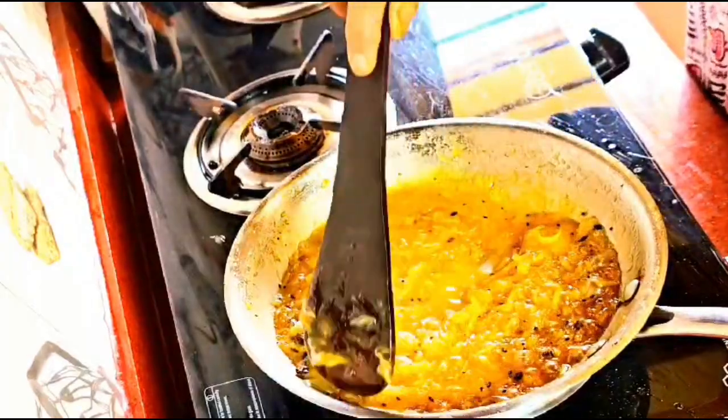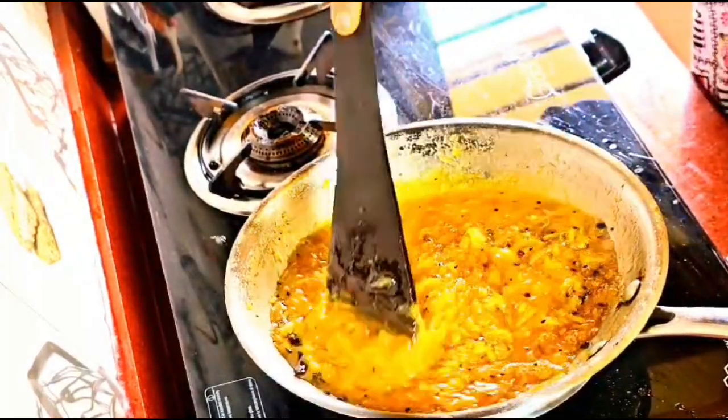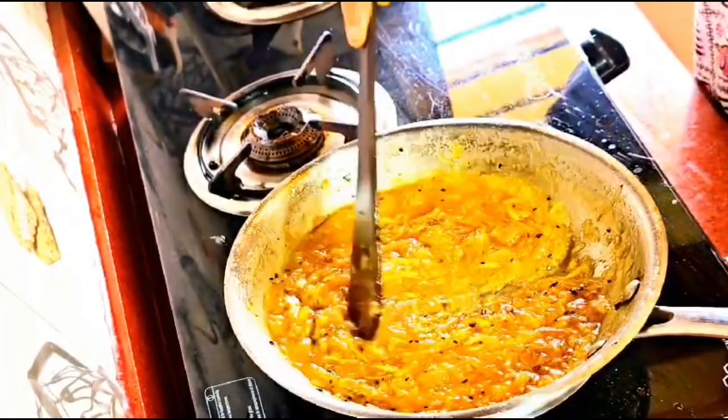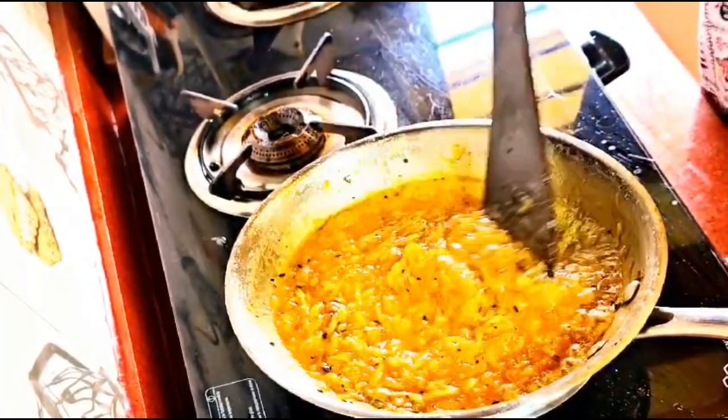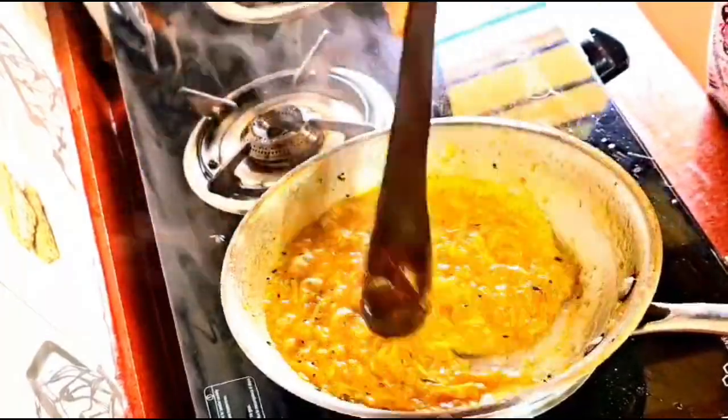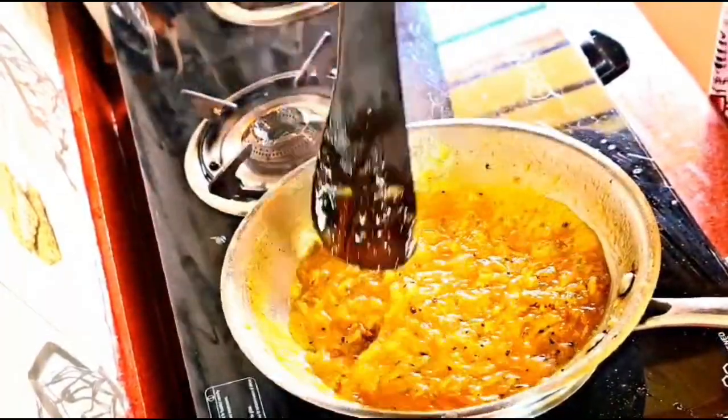We will stir for one to two minutes until the gravy gets a thick consistency again. Raw mango and saffron combined together is a heavenly combination — trust me, you are going to love it!